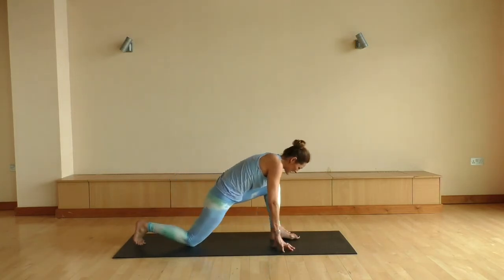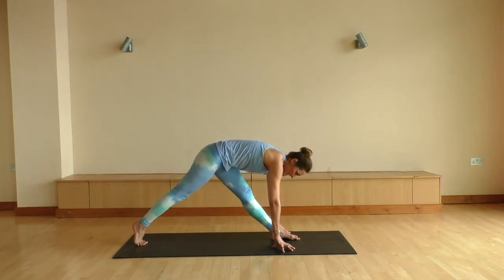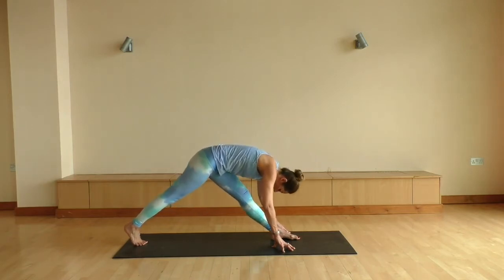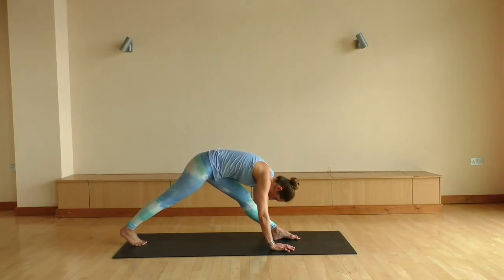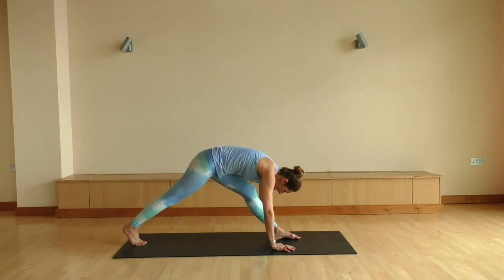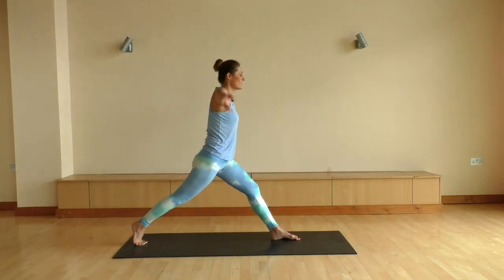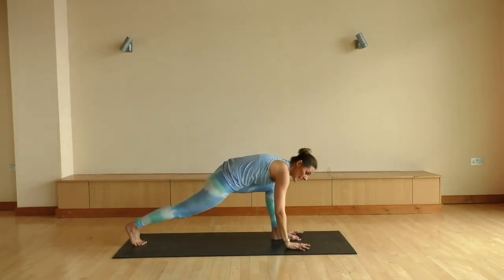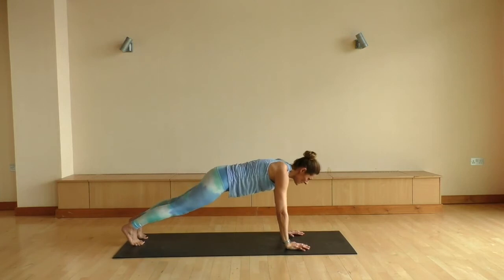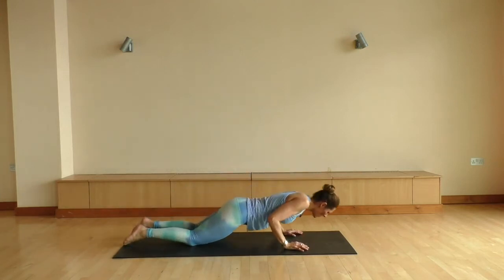We're gonna place that left foot flat, tuck the back toes, straighten that back leg. Inhale to float the hips up, straightening the front leg. Exhale, sinking the back heel down, trying to create a little bit more space through your left leg. Coming back into your low lunge, really pressing into the feet. Big inhale to float you up into a high lunge. Exhale, coming all the way down. Planting the palms down, stepping back into a plank, coming down onto the knees, all the way down to the mat.